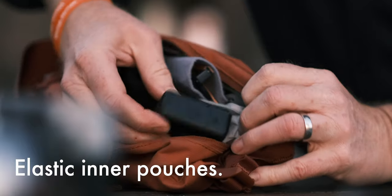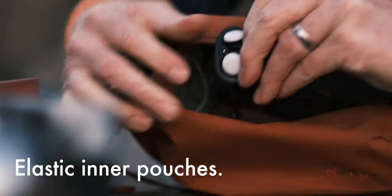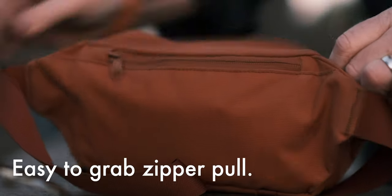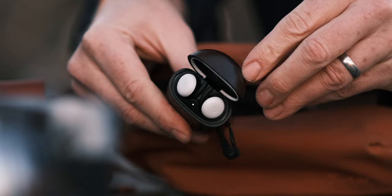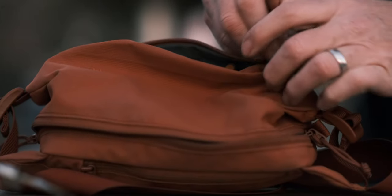D is for doggone durable. I love this fabric — it's holding up well. I've had it for several months and it's looking good. E is for the elastic inner pouches that hold the GoPro and the Pixel earbuds securely. It's also for an easy-to-grab zipper pull. J is for just enough sectioned-off storage for your batteries, GoPros, and earbuds, but the main compartment is huge and unimpeded by the little secured areas.